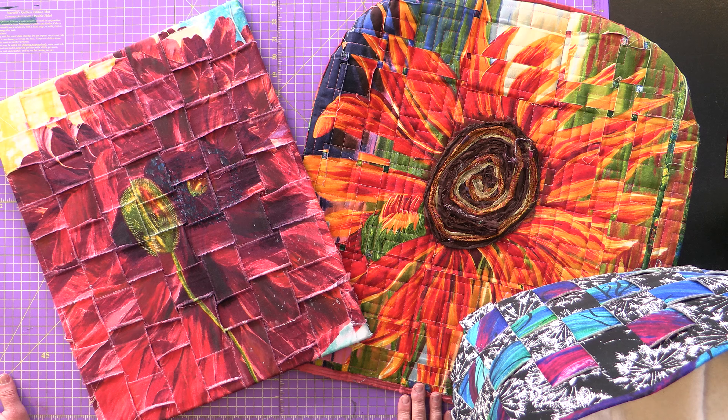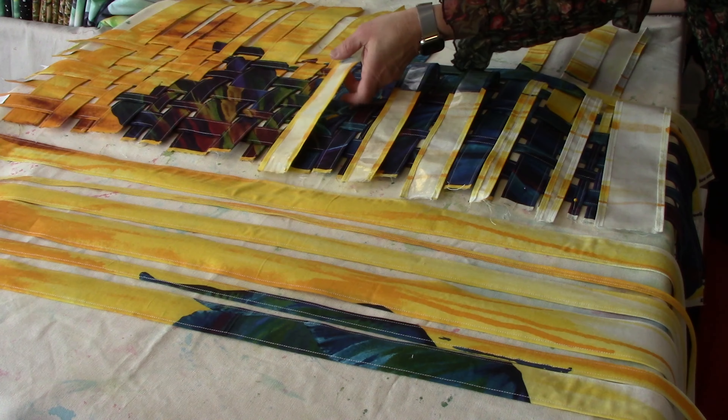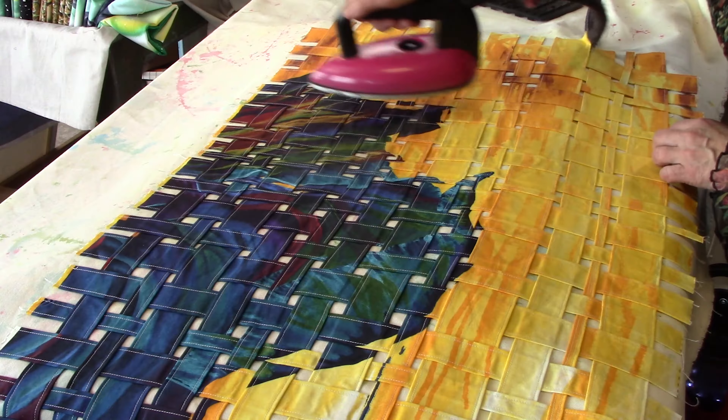Hey, welcome back to Front Design Studios. I'm Stephanie Brandenburg, and today we are going to show you the art weave. The art weave was something really fun that we discovered in our store in downtown Cedar Rapids. We are cutting up or ripping panels and then layering them back up. This is a no-sew technique, and then as we move forward I'll show you how to incorporate some sewing projects into this same technique.